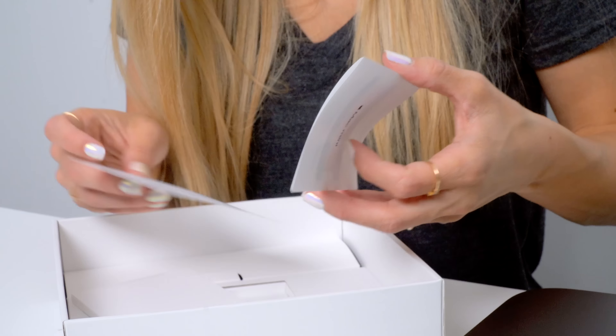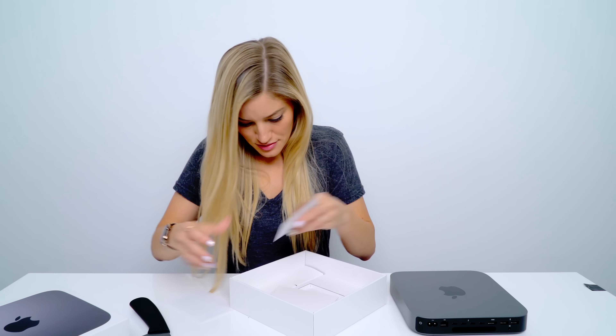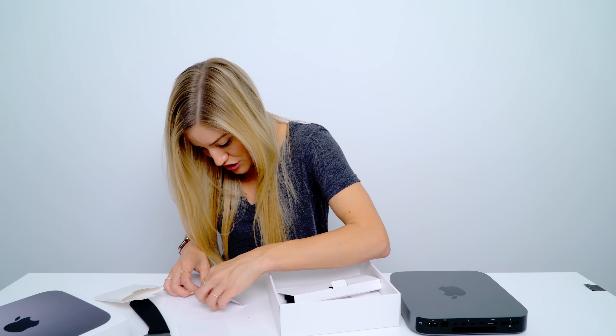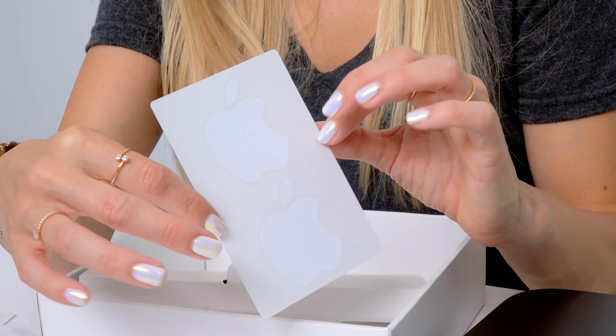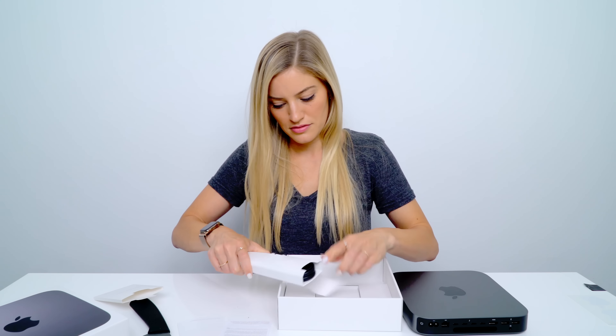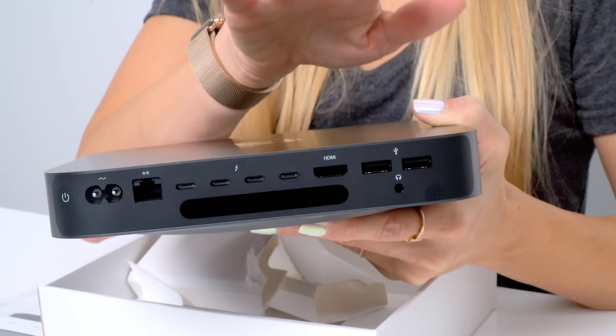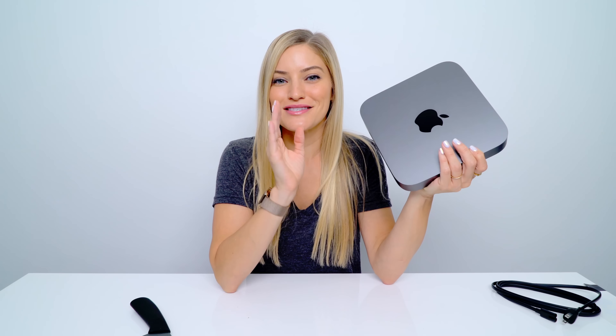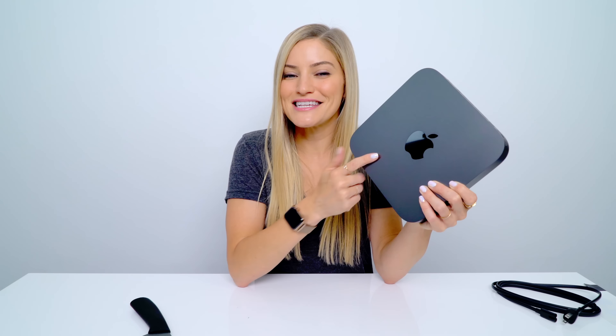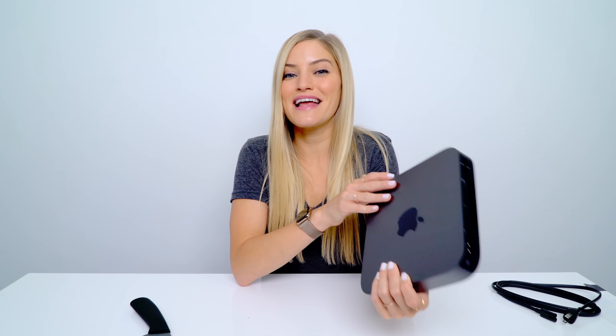Look at all of these ports. This is definitely something that I'm excited about, especially using my MacBook so often and having to use a dongle just to actually use my laptop. Let's see what else we have in here. Little tiny papers — do I not have any stickers? But you always get a sticker. Here they are — I was in quite the panic. Found them. Power cable. Here's the power button, here's the port for the power, Ethernet, four Thunderbolt 3 USB-C ports, HDMI, two USB 3s, and a headphone jack.